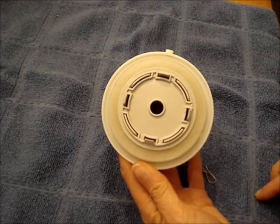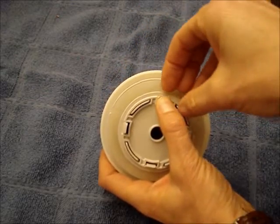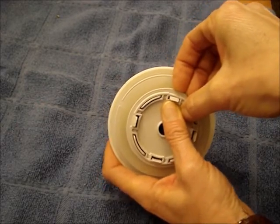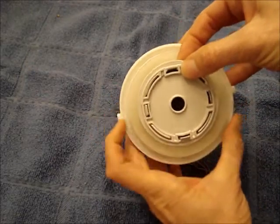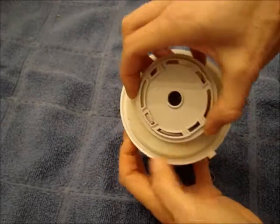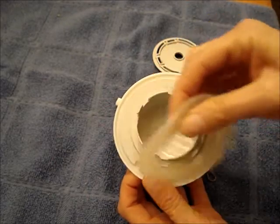There are four tabs that hold a locking ring in place. Push on the tab with your thumb and pull up on the edge of the locking ring. Once you loosen up two of them, you can remove the ring and remove the gasket.